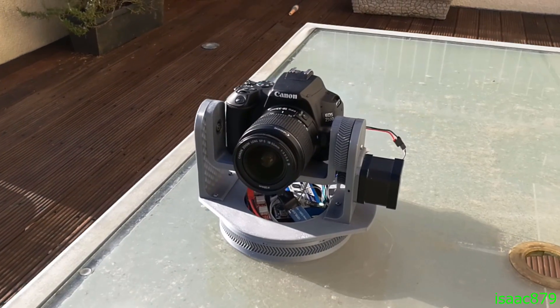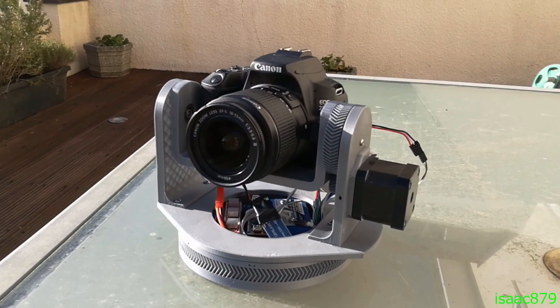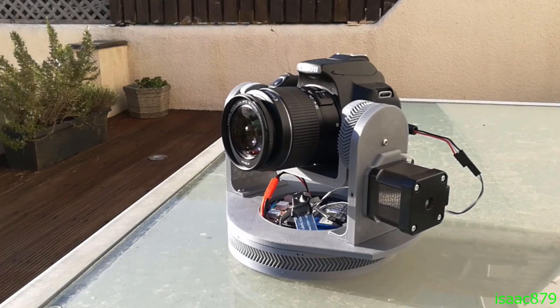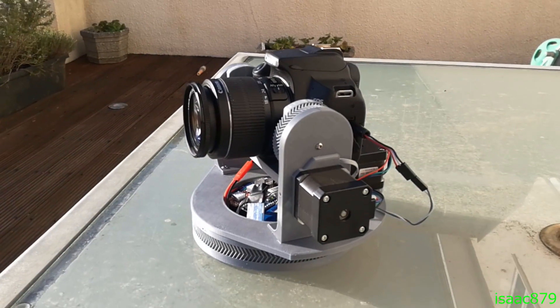My mount can also take panoramic shots. This works by setting the start and end points for both axes and specifying the angle to move between each picture. These are taken as separate pictures so they'll have to be stitched together afterwards in software. A delay can also be added between pictures, which allows you to do some fun things too.